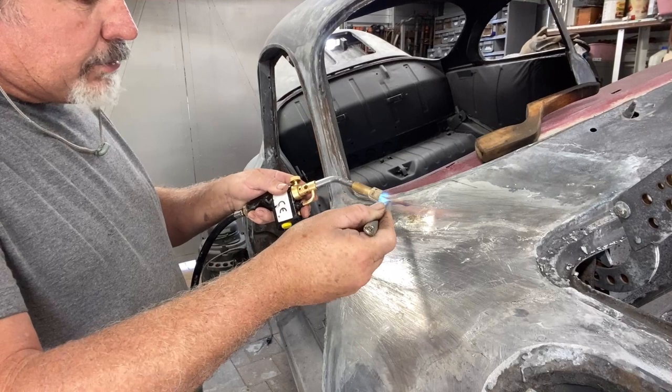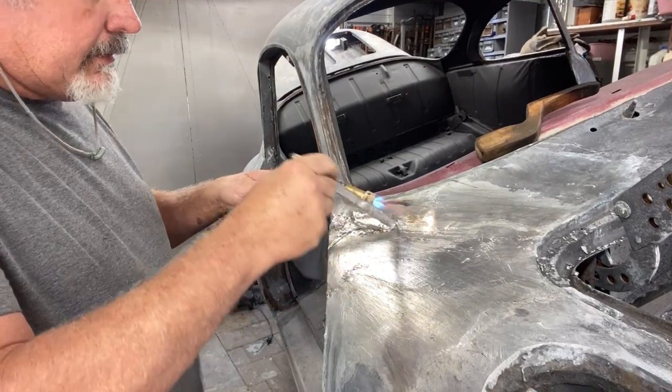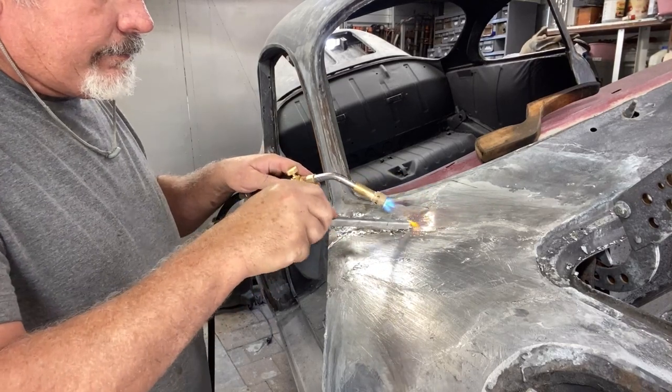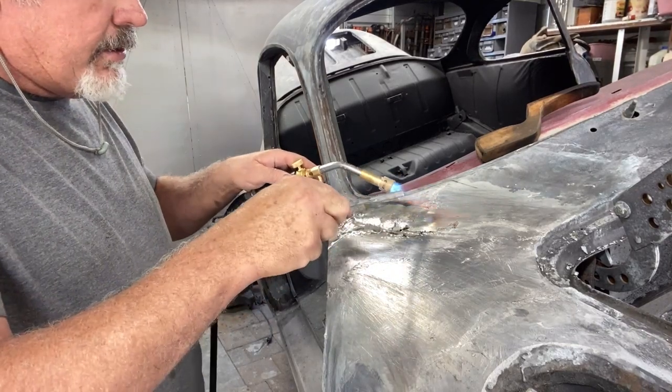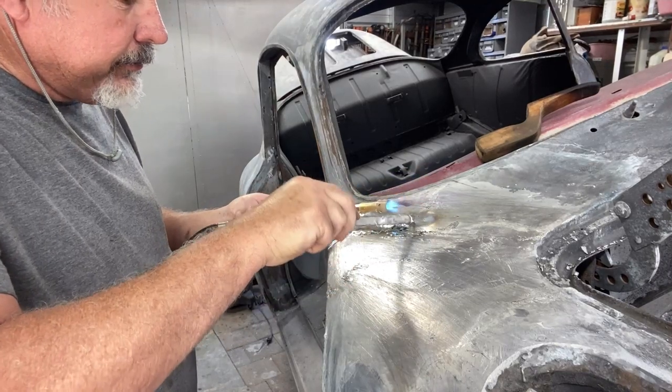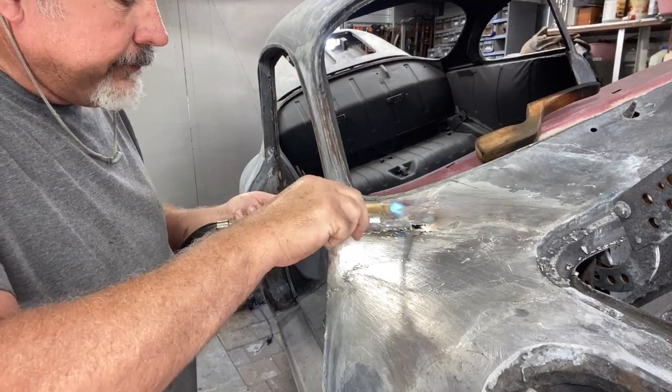You could drip it on the base metal — if the base metal is too hot, it'll just melt. You've got to kind of know how to work your torch. I'm still learning.